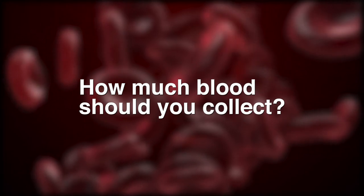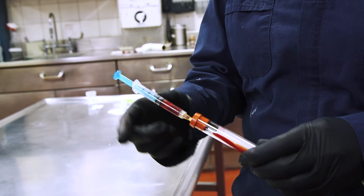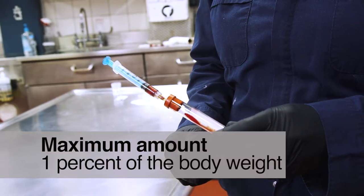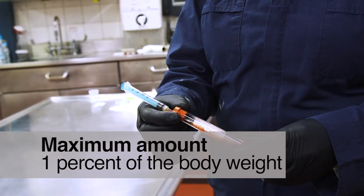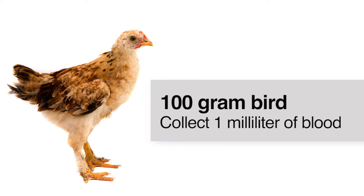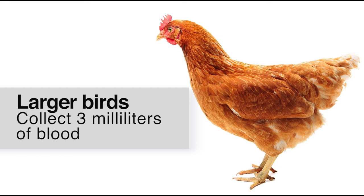How much blood should you collect? Normally, you'll collect 1 to 3 milliliters of blood, which is sufficient to run most tests. The maximum amount of blood you can safely collect from a healthy bird is 1% of its body weight. So in a 100-gram bird, 1 milliliter is all you should collect. However, in birds larger than this, 3 milliliters can be safely collected, which is adequate to run several antibody tests.